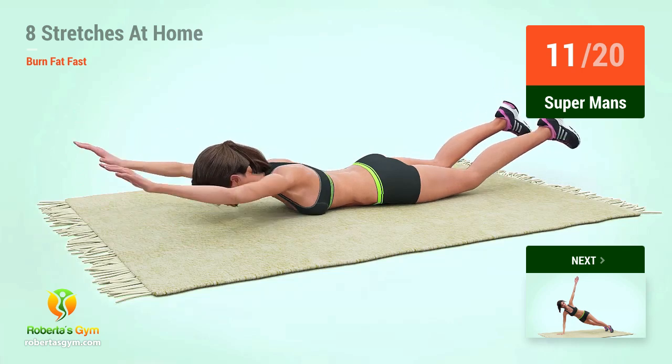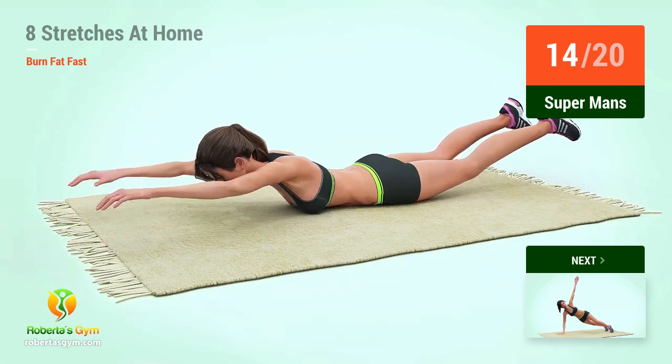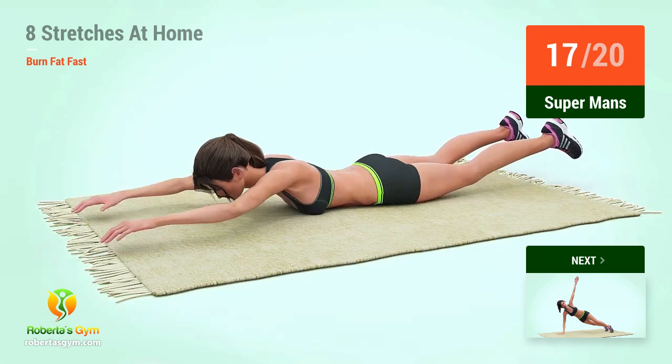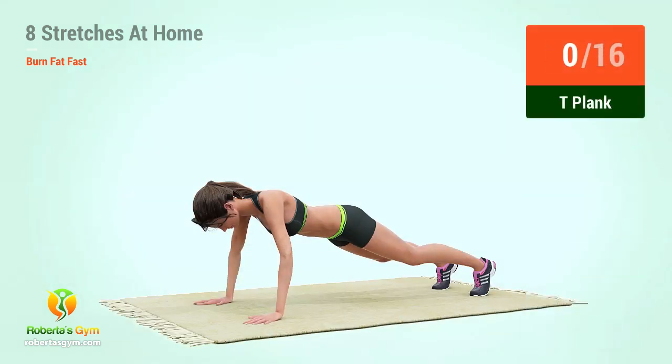Eleven, twelve, thirteen, fourteen, fifteen, sixteen, seventeen, eighteen, nineteen, twenty. Up next, T-Plank.